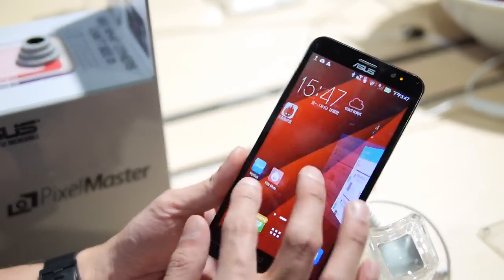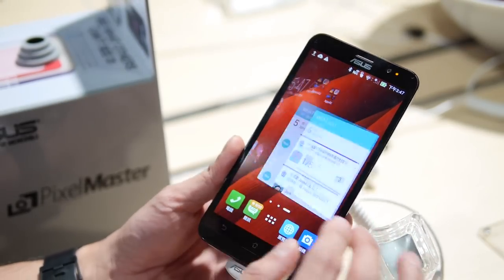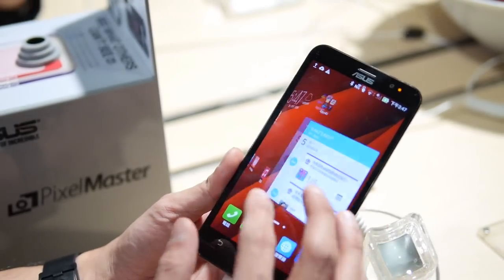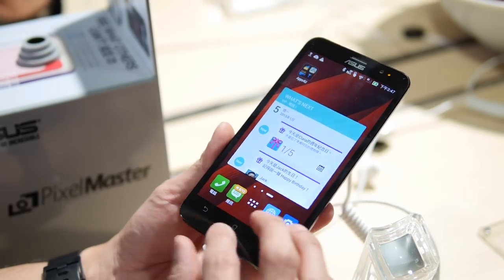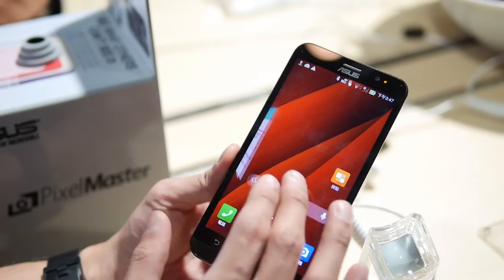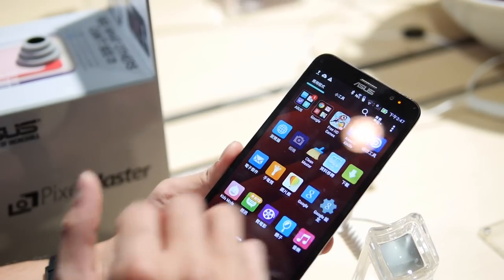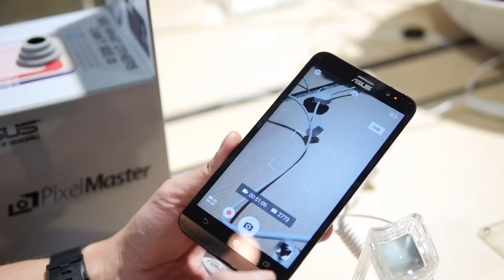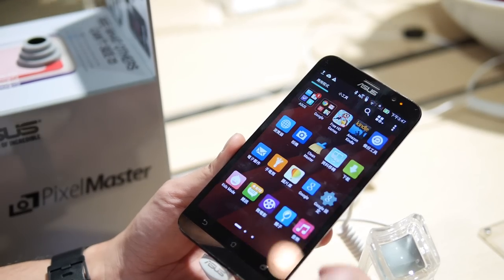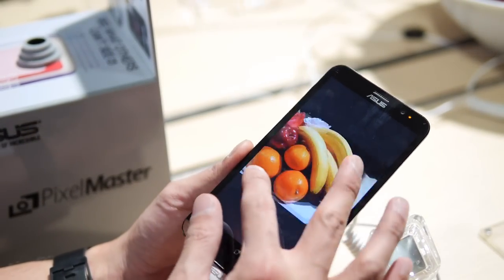This one is powered by an Intel Atom 64-bit processor running at either 1.8 or 2.3 gigahertz depending on the unit you get, and it has 4 gigabytes of RAM, which is pretty beefy. Looking at it here it's pretty smooth — very buttery and fluid with basic operations, switching between different apps quickly with no lag. Who knows how it'll handle games, but right now it's fast and effective.